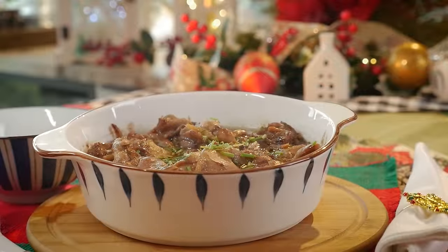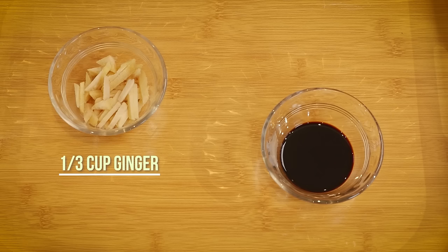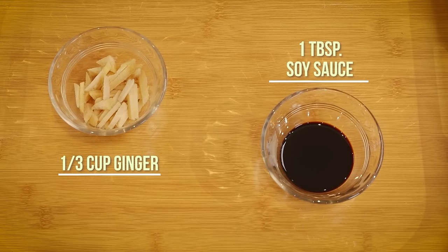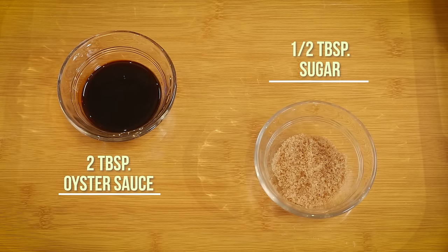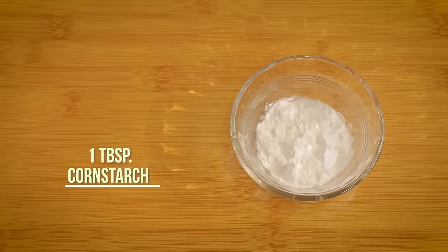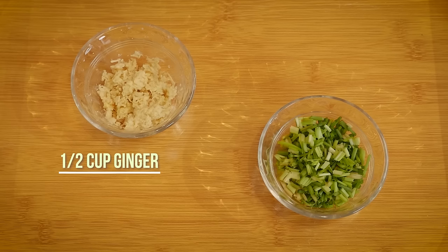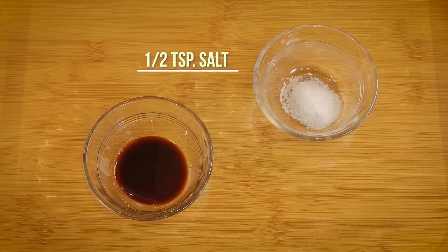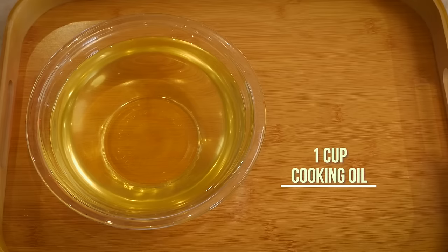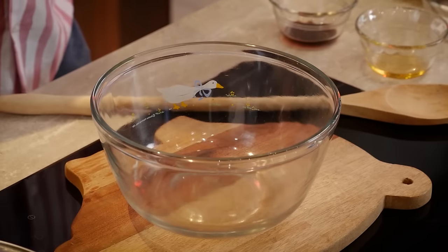To prepare steamed ginger chicken we have boneless chicken thighs, ginger, soy sauce, oyster sauce, sugar, salt, pepper, and cornstarch. The spring onion sauce is basically made up of ginger, spring onions, salt, oyster sauce, sesame oil, and cooking oil.